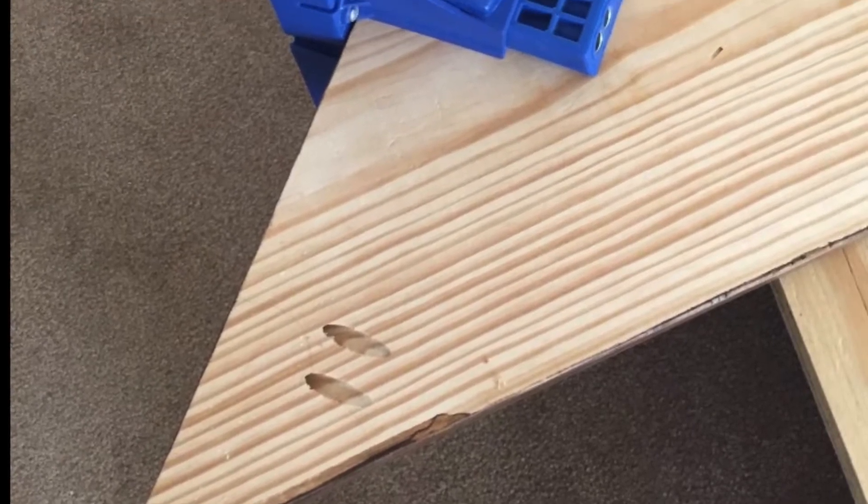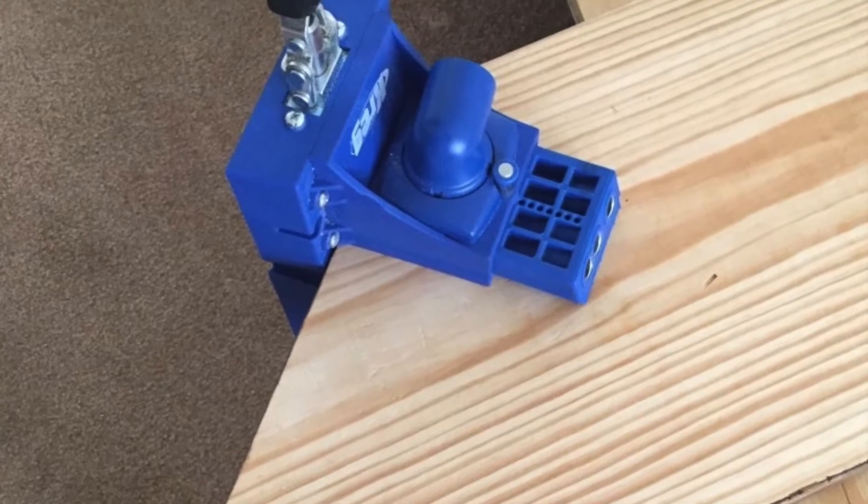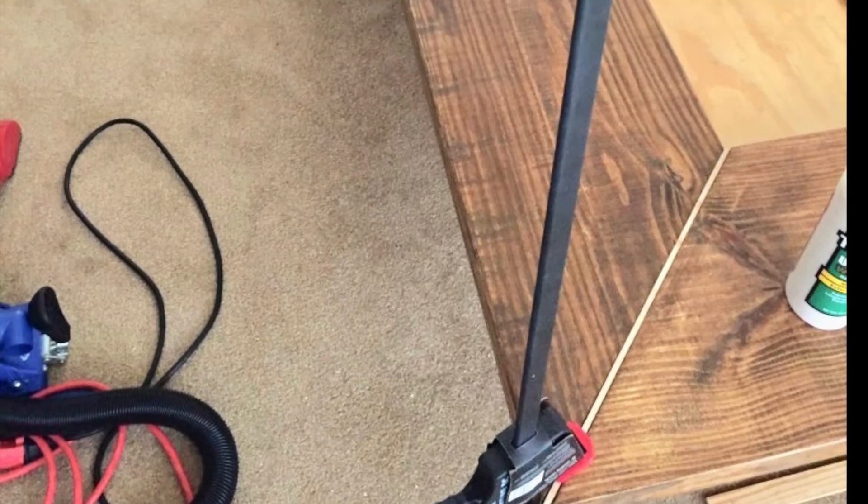I made the support box this way because it isn't really seen, but if I were to build this bed again I'd make it using 2x12s.